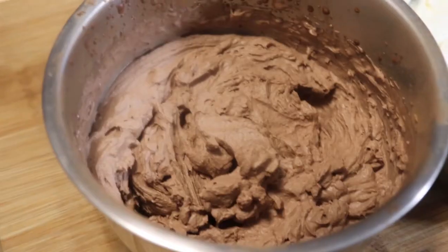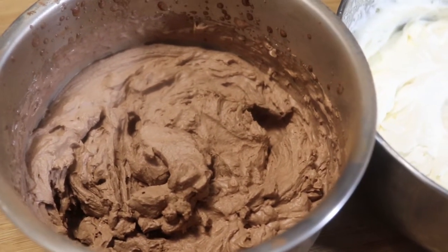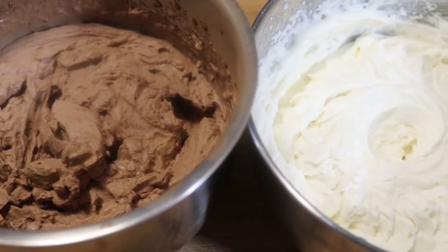Hi everyone and welcome back to Home Head Chef. Today I'm going to be showing you how to make two different flavors of whipped cream. Homemade whipped cream is super simple — we need three to four ingredients. We're going to start by making a classic vanilla whipped cream and then we're going to make a chocolate. Now let's step up to the cutting board and see what we need.